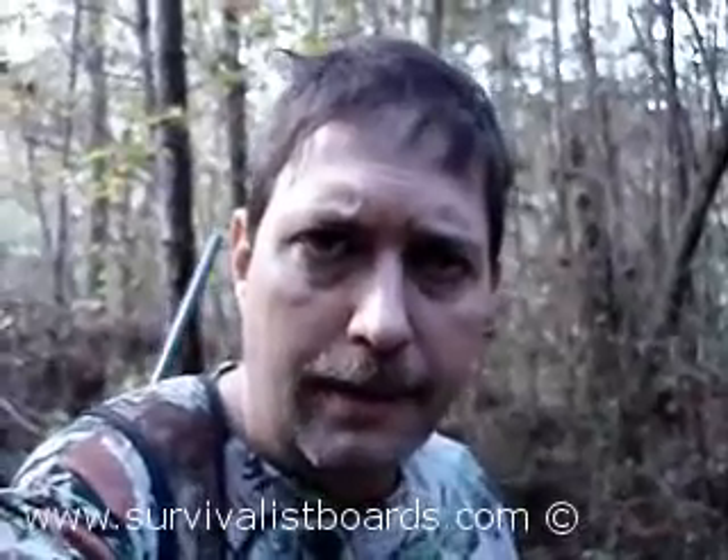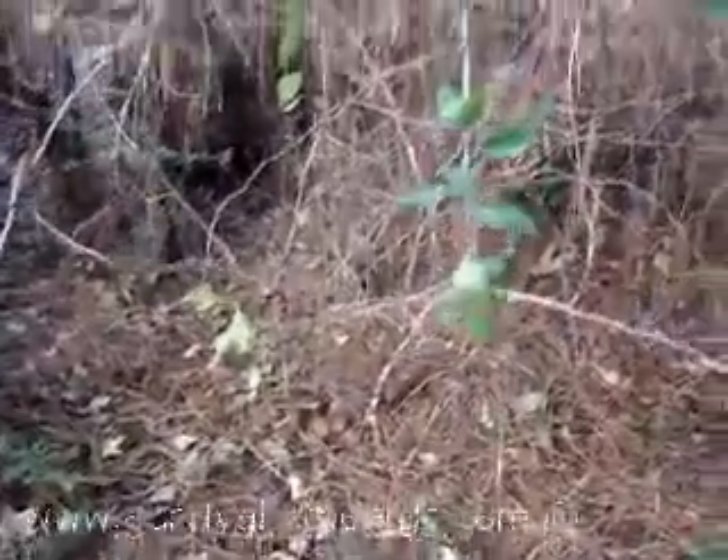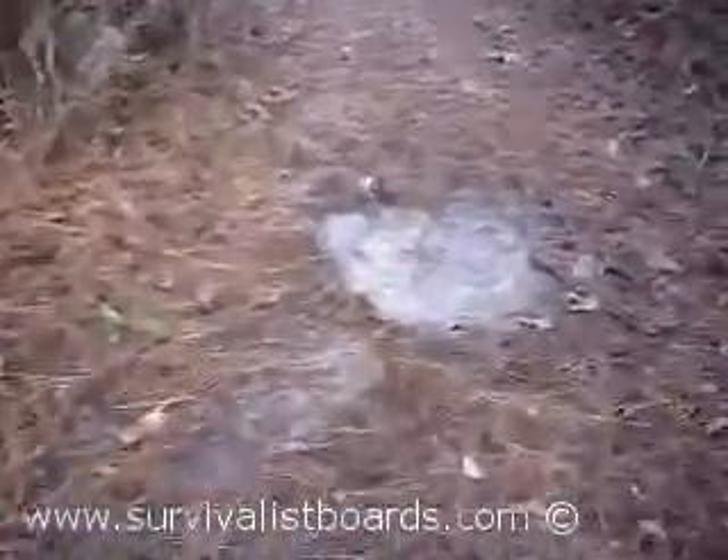Now we're out here hunting and this is a trail, a four-wheeler trail. This is what you call a deer scrape — the deer has pawed up the ground and it is usually underneath a limb. And here's another scrape. This means the deer are in rut. They're marking their territory for their does.